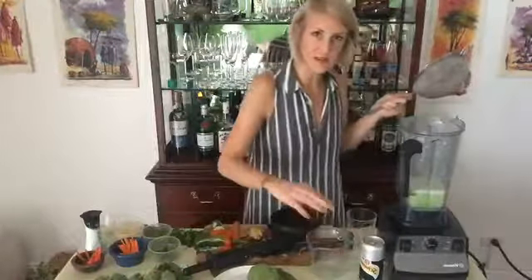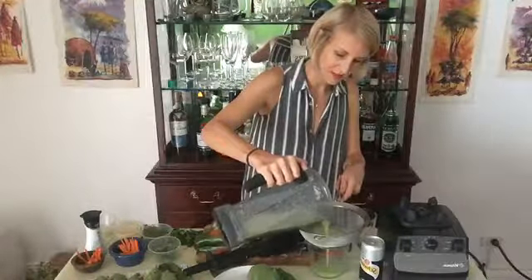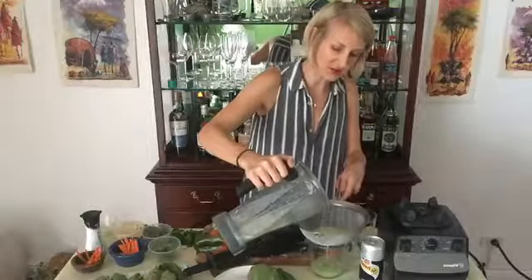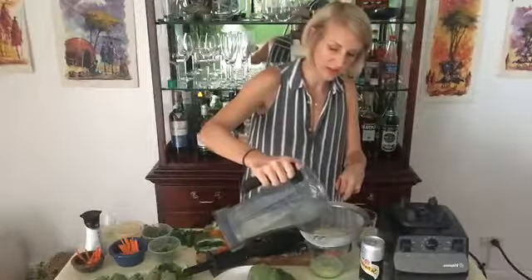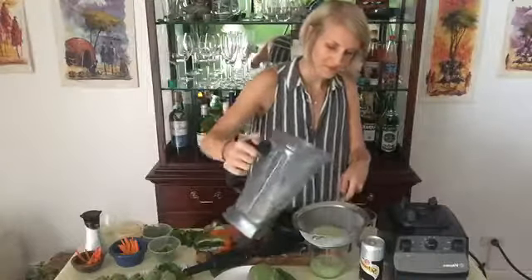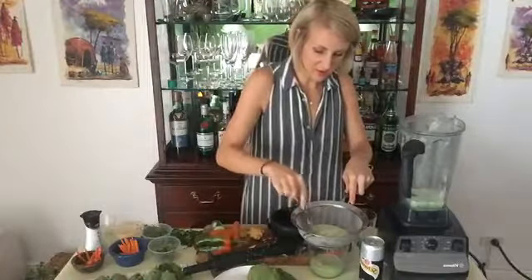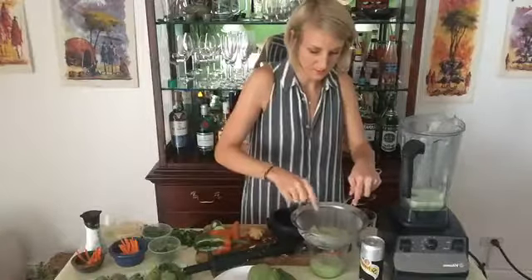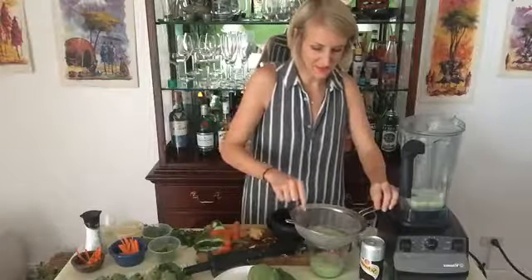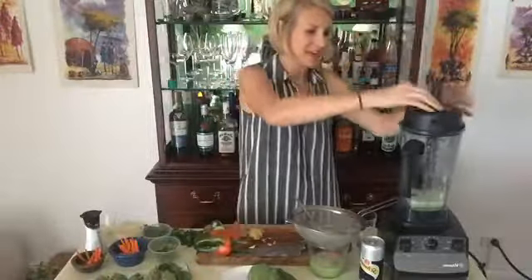Now I'm just going to strain this out so we don't get big chunks. I have the same container I poured the water from — I'm just going to pour this over the strainer right into here and let that drain for a minute, get some of those really big chunks out so we have a nice clear easy-drinking liquid. It might need a little bit of help — mash it through with your fork to get all the liquid out. I'm just using a basic fine mesh strainer; we'll let that sit for a minute and I'll start on the bok choy rolls.